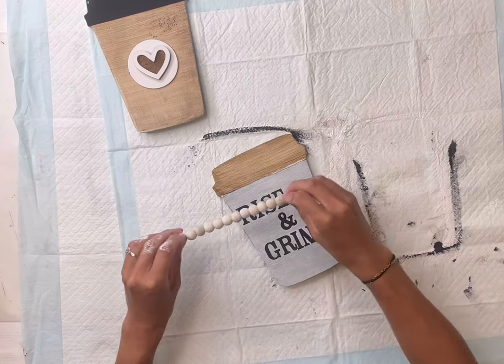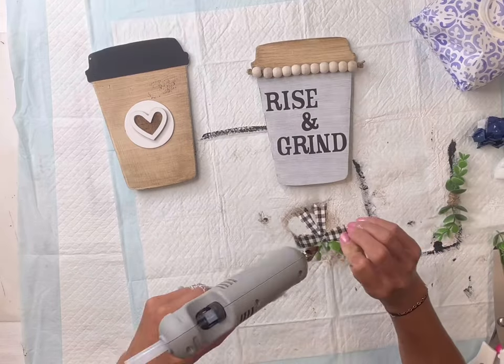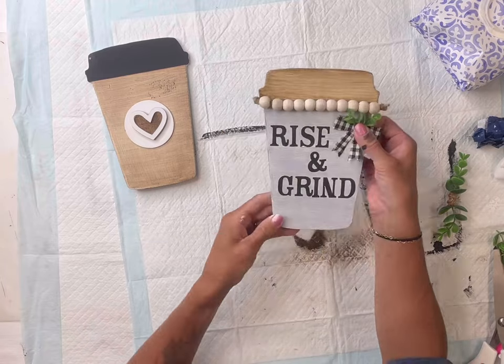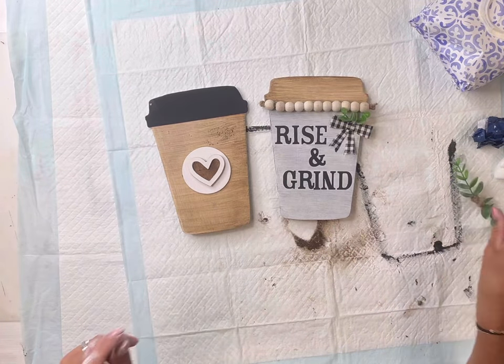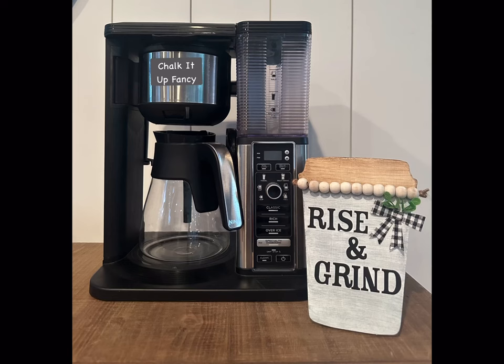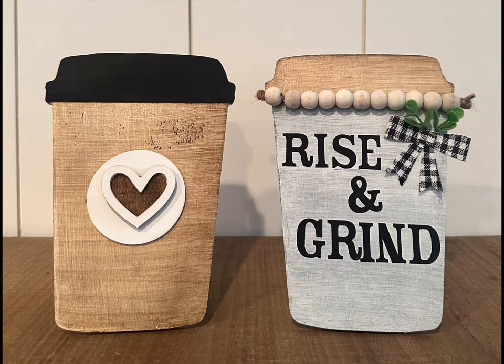Now we're just going to add a little bit of decorative pieces — I have a strand of wood beads to place along the top, and then a little bow with some greenery. I thought these came out really cute and I had a lot of fun making them. I really hope you enjoyed this video! Paint products, tissue paper transfers, and mesh stencils can all be found on our webpage at chalkitupfancy.com, and don't forget to check out other tutorials there. Have a great day!